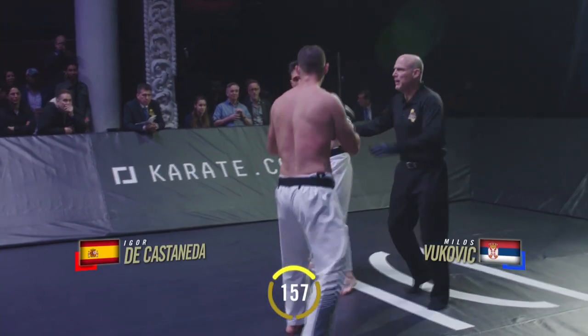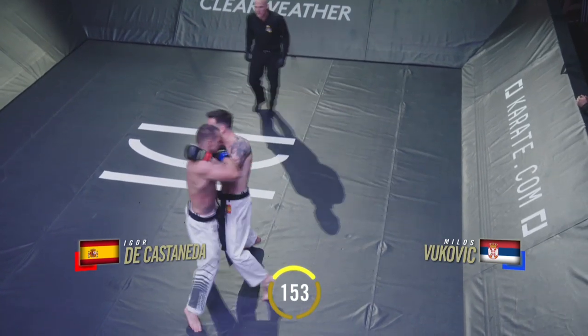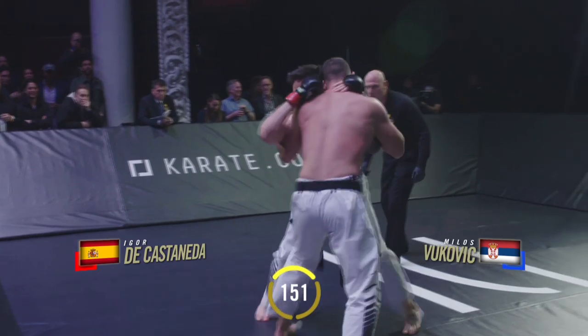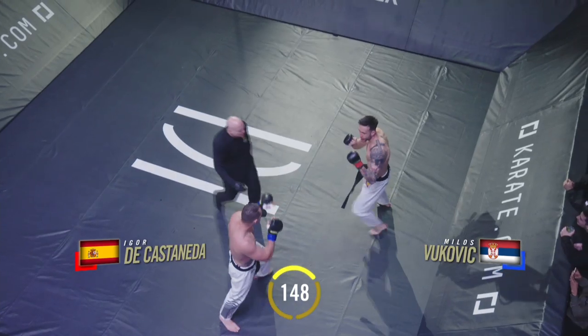Fire start. Warning on the hold on the bicep of Vukovic from Spinola, just holding the left bicep of De Castaneda. Don't hold, don't hold. Castaneda is smart now, fighting inside the leg reach of his opponent.